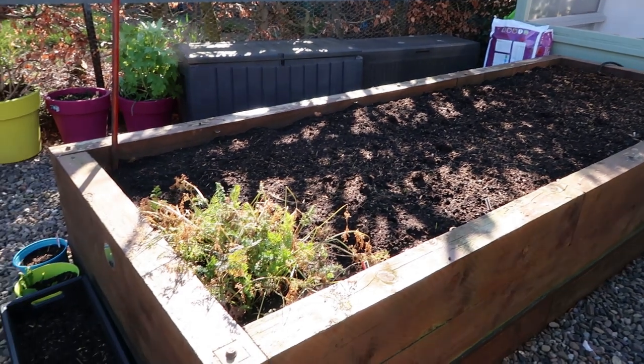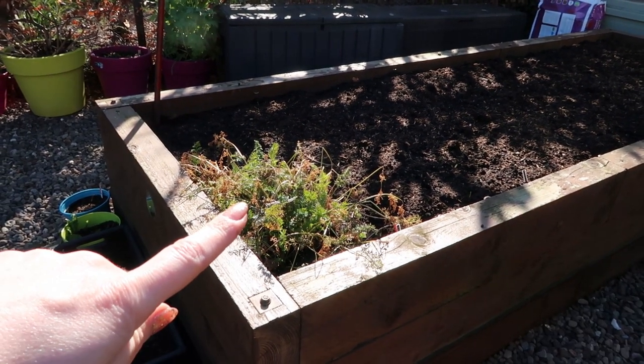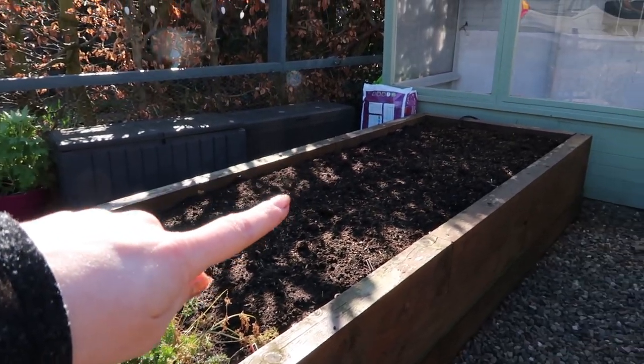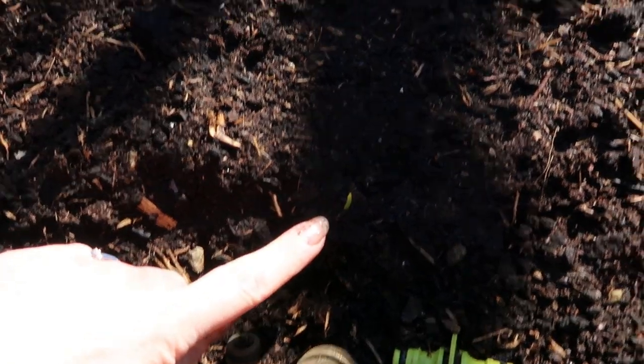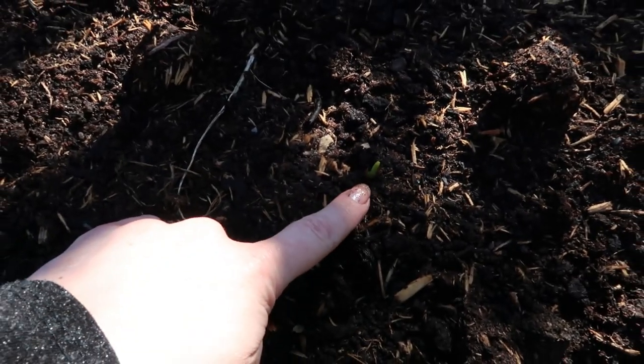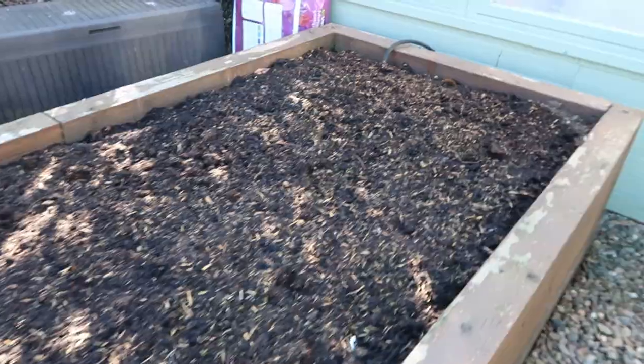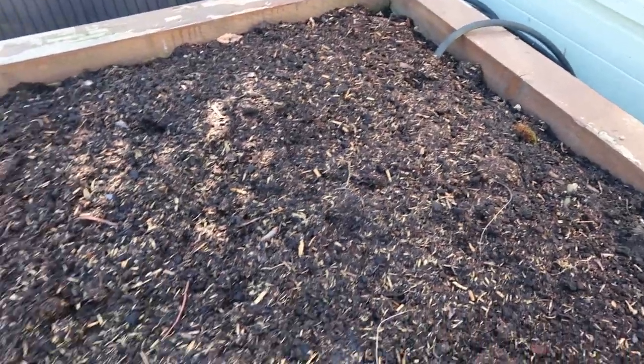And finally we've got this bed. So these are carrots I still have to harvest from last year. We've got set onions, Charlotte potatoes and then Rooster potatoes. I am starting to see the odd little set onion pop up here. Not sure I see any movement from any of the potatoes growing — I don't think I see anything as yet.